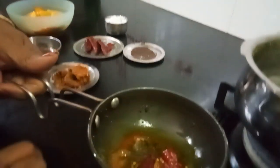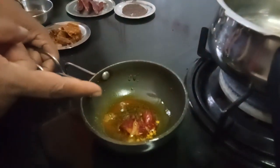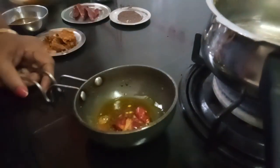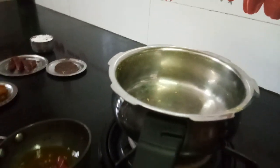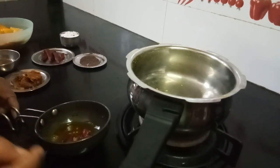I have made a tadka, or the tempering: haldi, mustard, red chili, and hing. Now, if you are cooking it in a pressure cooker, just cook it for one whistle — just one single whistle — because this sweet pumpkin gets cooked very fast. Just one whistle.